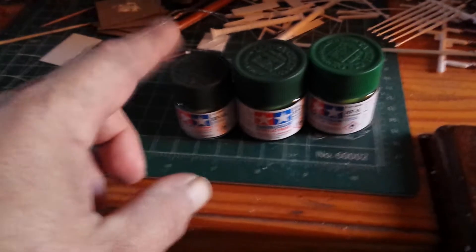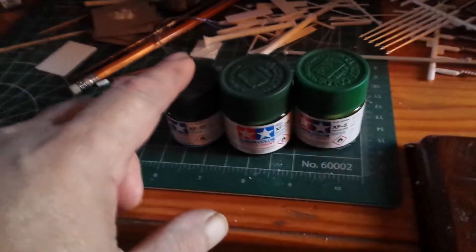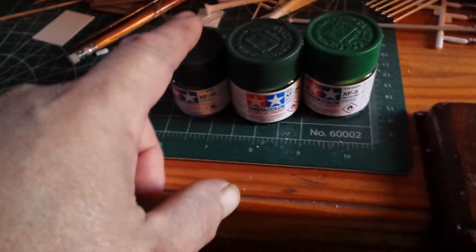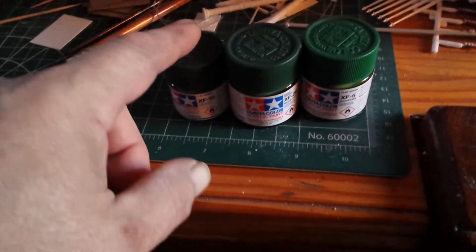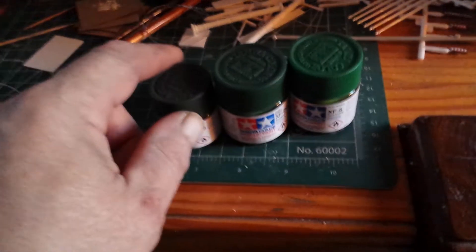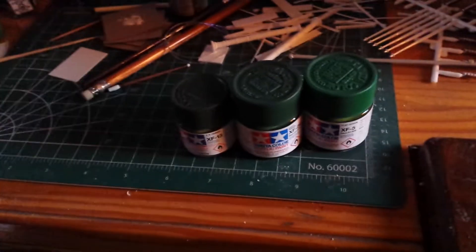I put in an order with Hobby Link and ordered three different greens: the JA green, the deep green, and flat green — all flat colors. These greens don't match up to the box call-out colors for the Katinga either, so it's going to be pretty much judgment. I'm probably going to do mine a little darker than what shows on the box, more blended together, rather than that brightness on the studio model — I kind of like the faded, blended look over a toy-like appearance.